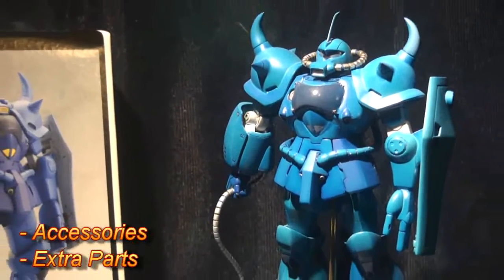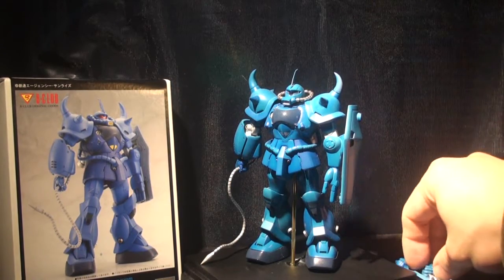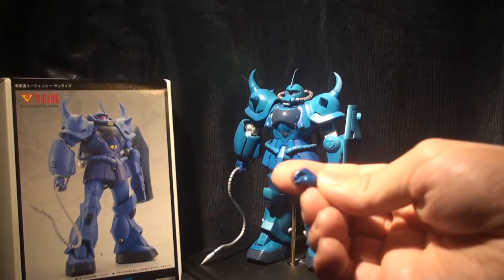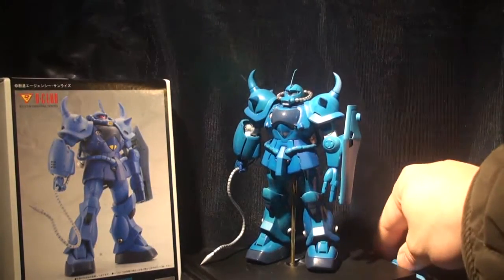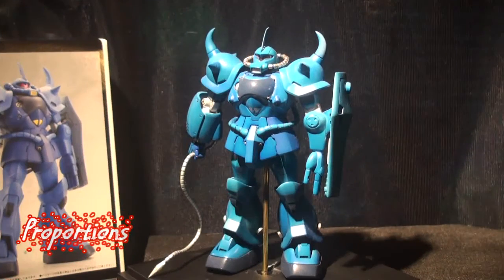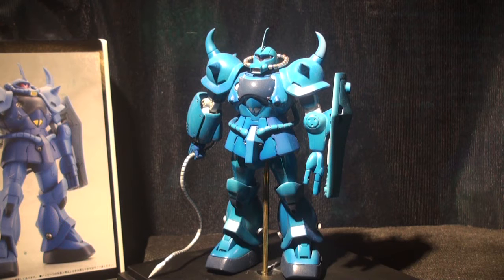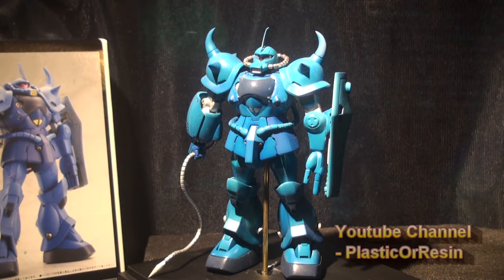Here's the completed model. There are some extra accessories — it comes with one left hand fist and one right hand with a sword. Let's talk about the proportions. It's pretty proportionate. From the front view, the head is at a perfect angle, and the torso, legs, and arms look good. It does look a little bulky, but it's kind of a retro style.